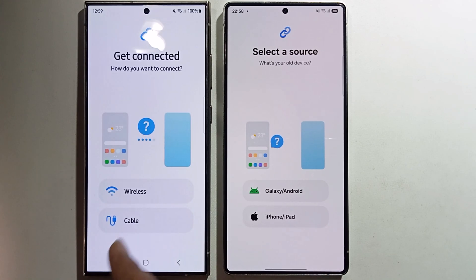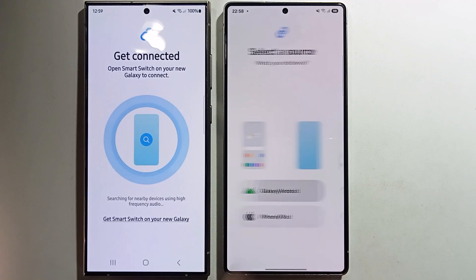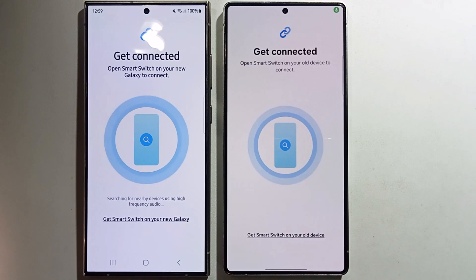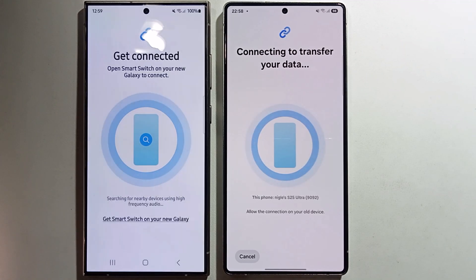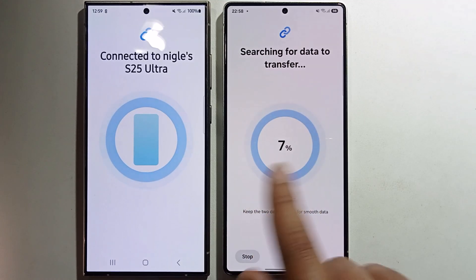Select wireless — click on 'Select Wireless'. Then click 'Connect' and wait while it scans for the other device.